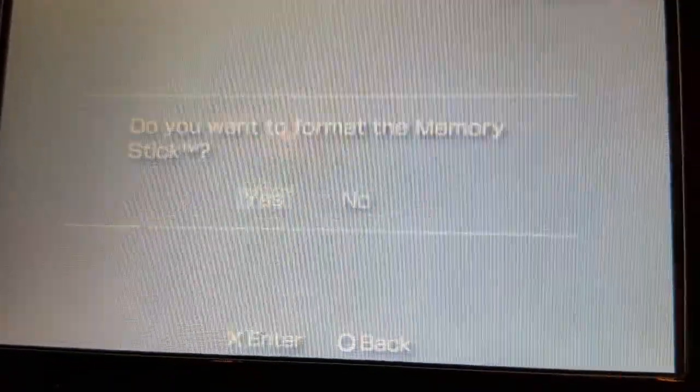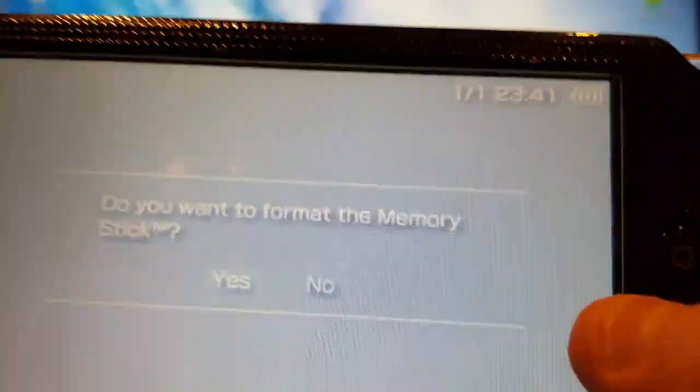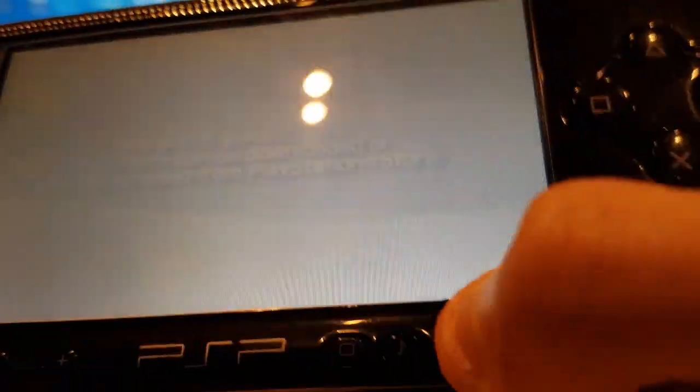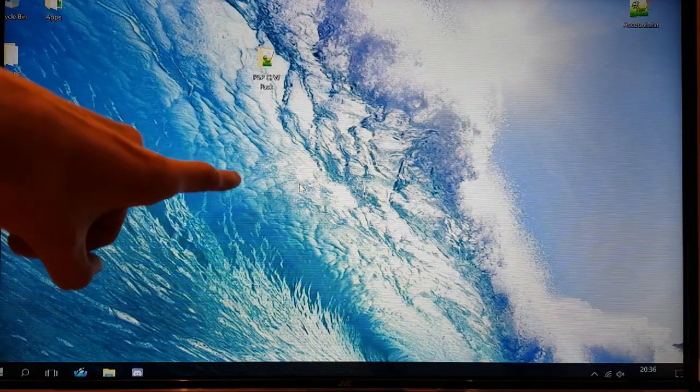Now you can format your memory stick to delete all the Infinity and PRO custom firmware files, and it will still be permanent. Don't forget — format your memory card in the PSP to have the folders automatically set out correctly when you copy your backups onto it. You must format the memory card in the PSP, otherwise it will not have the correct folder system. Once that's done, nothing extra is installed but you still have permanent custom firmware. Now we'll show you some game ISO backups running and where to put them.